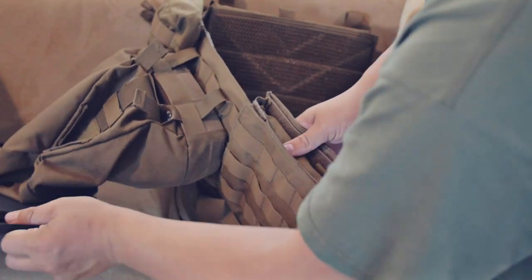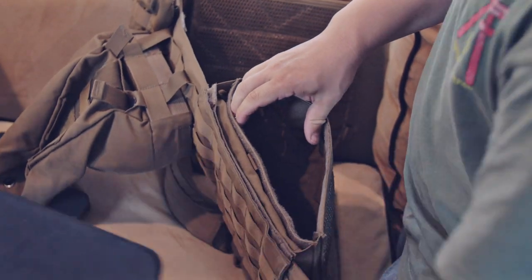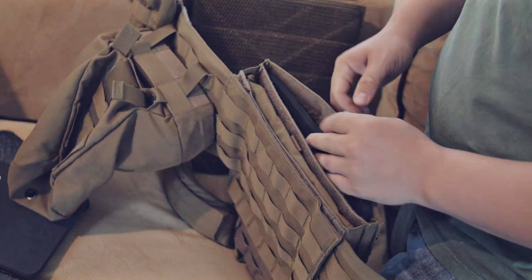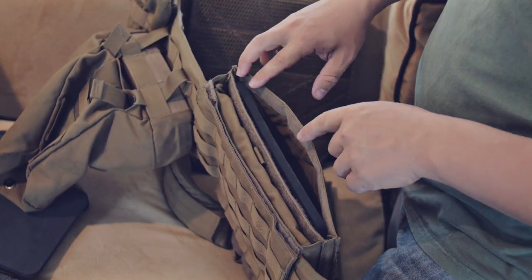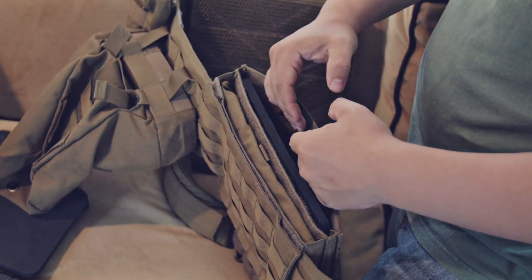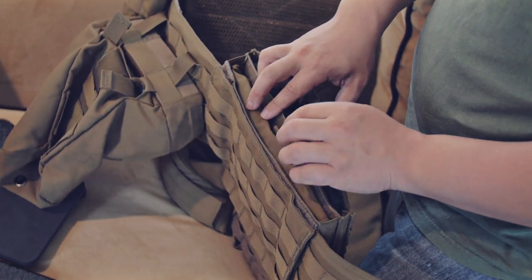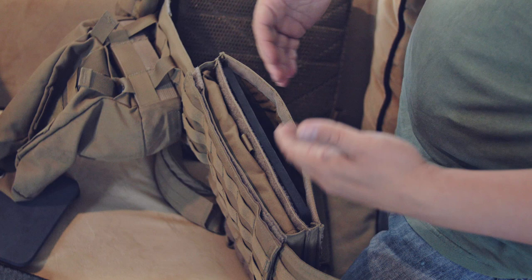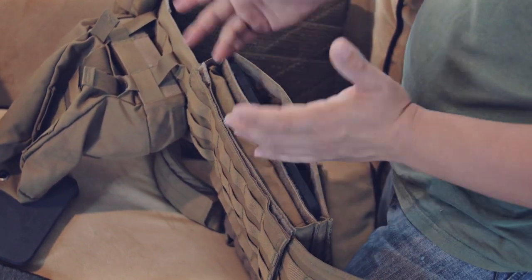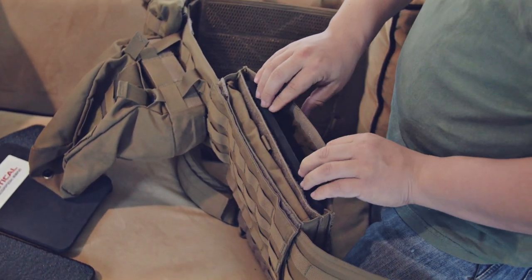For the trauma pad in the back, there's another pocket — go ahead and put that in that pocket. Now, if you have any soft body armor and wanted to use a soft body armor pocket, you can use your soft body armor as a trauma pad and then have your hard plate on the outside. If you want to kit a little bit lighter and your threat is most likely going to be pistol fire, you can take your hard plates out and just run soft body armor.